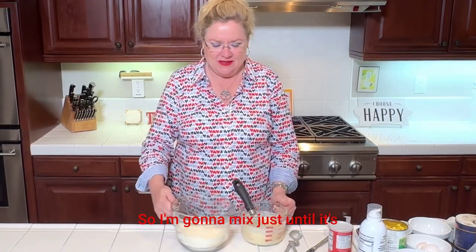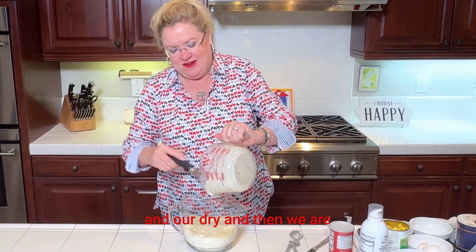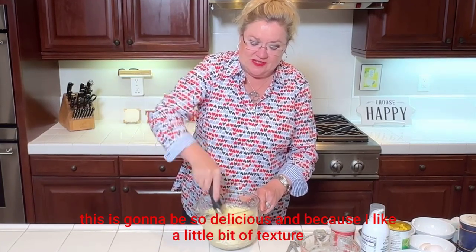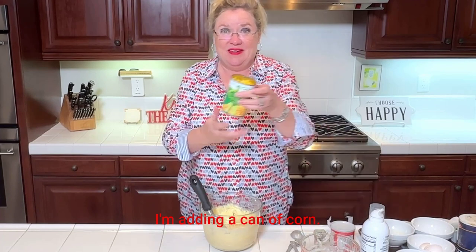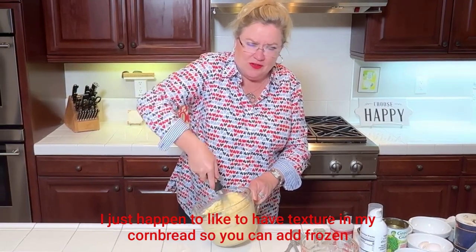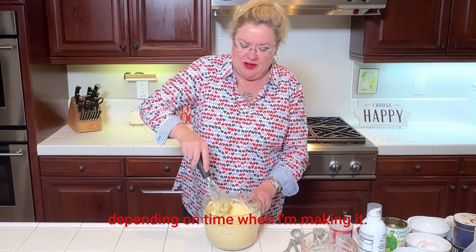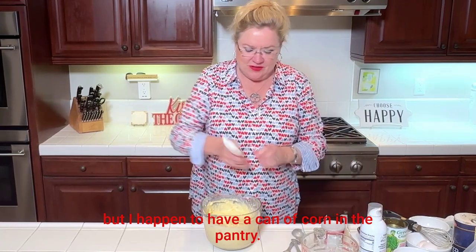Those are all my ingredients. I'm going to mix just until the wet and dry are incorporated. Because I like a little bit of texture in my cornbread, I'm adding a can of corn — though you don't have to. You can use frozen corn, thawed or not. I happen to have a can in the pantry, so I just grabbed it.